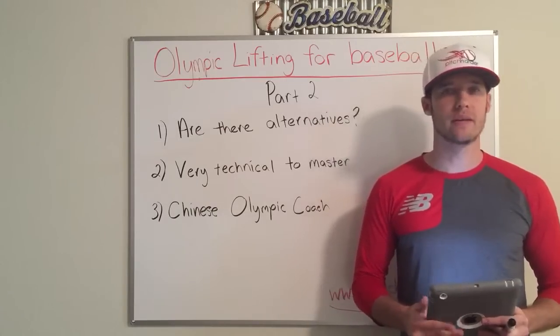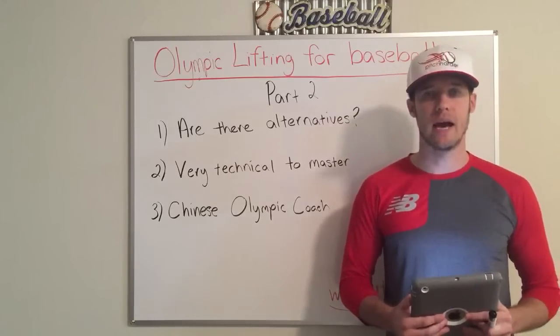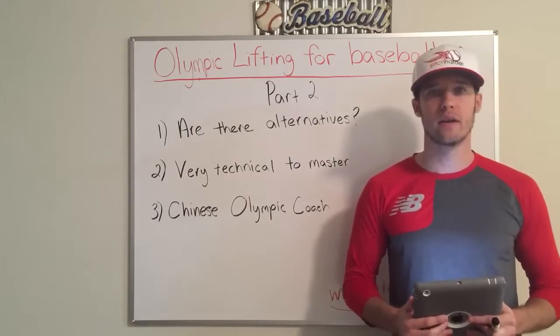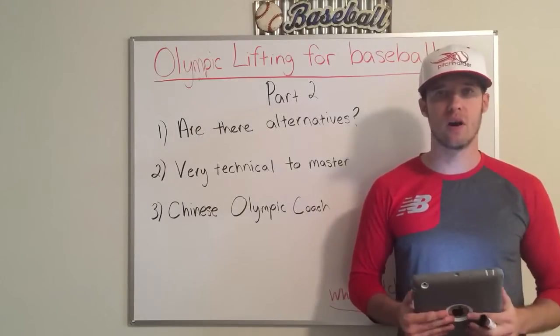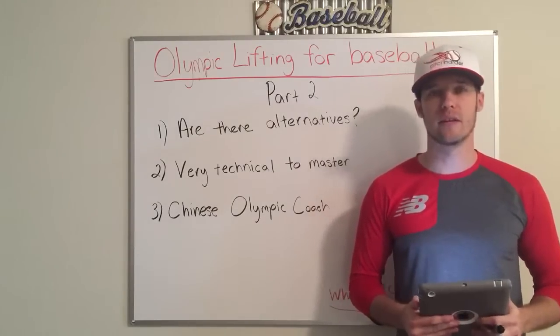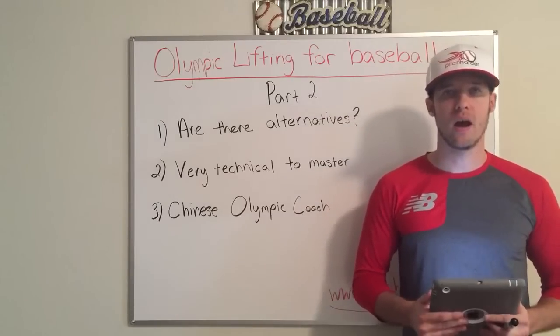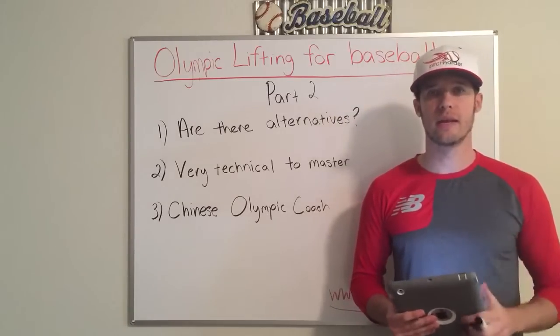Number one being the injury rate — the chance of injury is extremely high. The training effect is absolutely none, meaning that what you do in Olympic lifting will never transfer over to pitching velocity or hitting power. That is completely proven through scientific research regardless of what anyone else says.